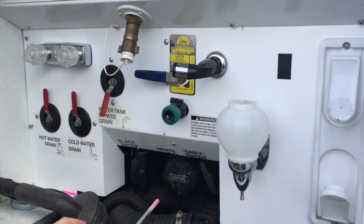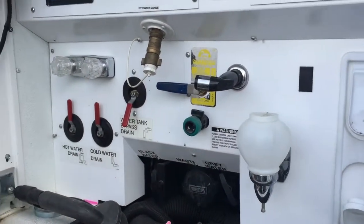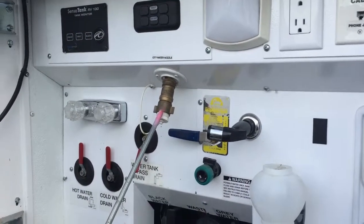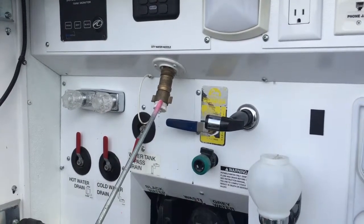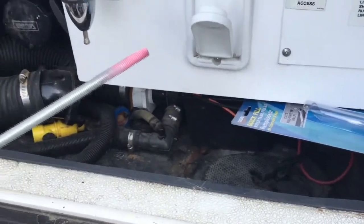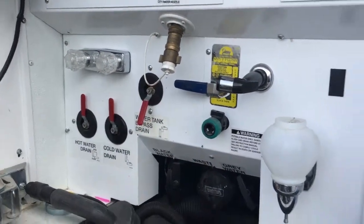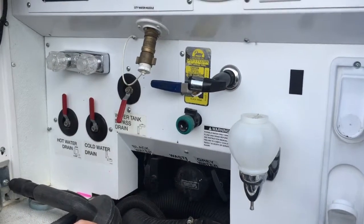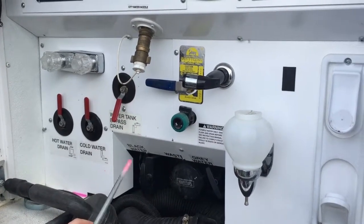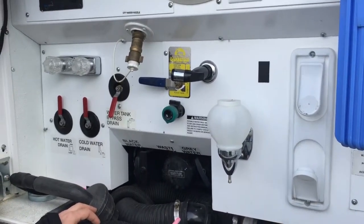The next thing in here: we don't need to mess with any of the drains — that's all winterizing stuff we take care of. Our city water inlet is right here, and this is very important because this is where your water comes in from the campground. You can run your hose through the hole down here. We have a brand new fresh water hose already with the regulator hooked up, so all you should have to do is run your hose through here to the city water at the campground. Once your water is hooked up, we'll have pressure at all the faucets, sink, and washer-dryer.